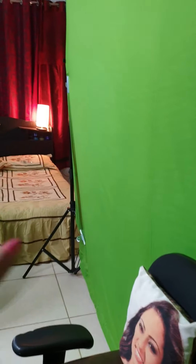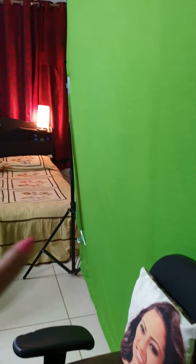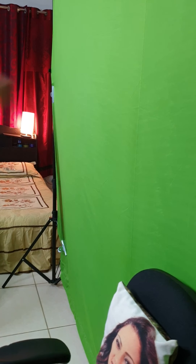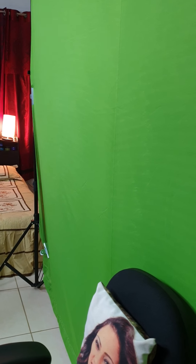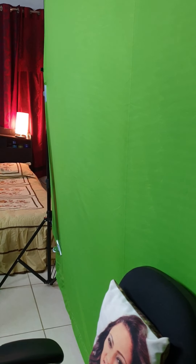I strongly recommend a 12 by 8 green screen — nothing lesser. Please pick up the stand to put the screen cloth, because it will give a very neat finish and will avoid any kind of folds. Even the slightest fold will prevent your virtual backdrop from working.